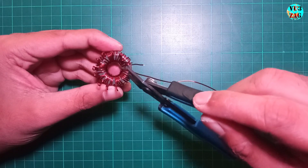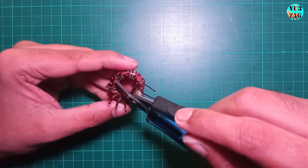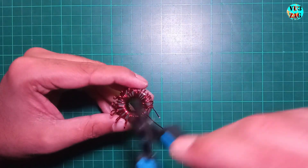Here's the completed view of the tuning toroid windings featuring 11 taps plus 1 additional tail.